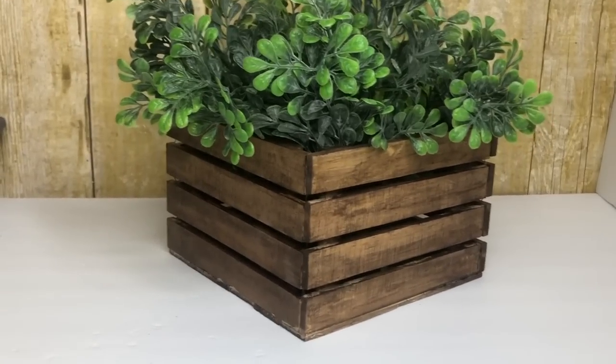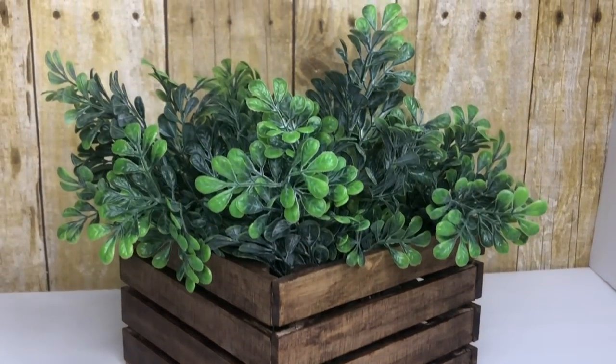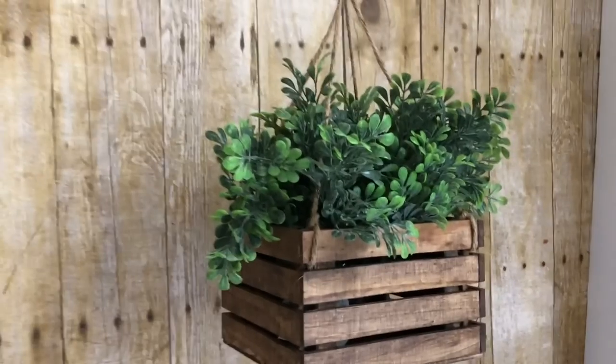My first DIY will be this beautiful wood crate planter. I'm going to show you two different ways you can use this.